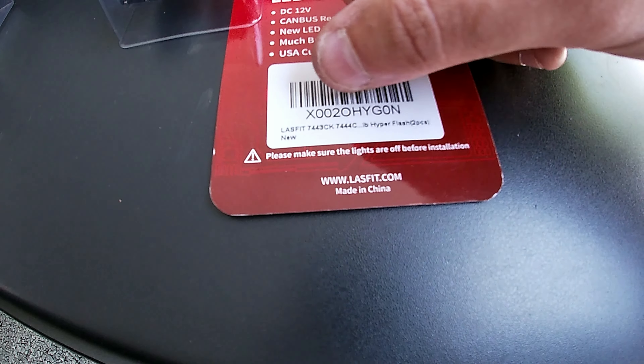Here's the old bulb — just a standard halogen, kind of boring. I already installed one, and installation is real easy. There are two screws or bolts right here and one plastic tab to pop out. Use one of these trim removal tools — you can get them on Amazon for 10 bucks or less. They work great on plastic fasteners so you don't destroy them.